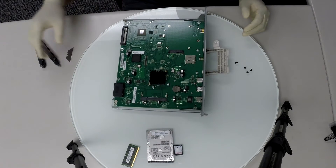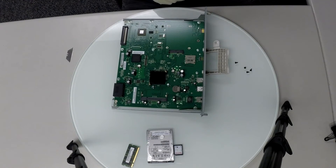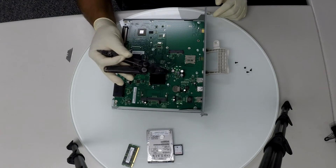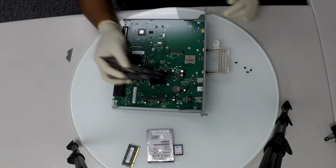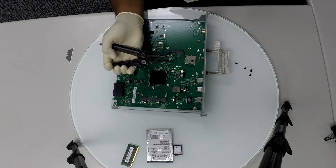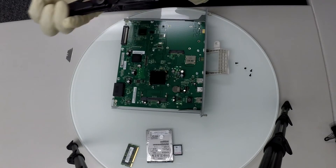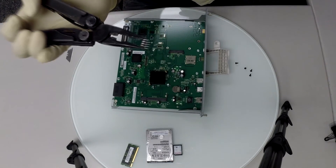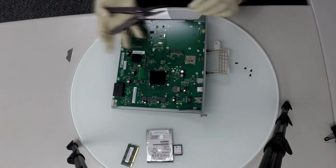If you have your printer on a network with a static IP address, you will need to remove the EPROM chip to save that information over to the new board. Make sure you look at the orientation of the EPROM chip before removing it. Be careful with the pins — the EPROM is very fragile.